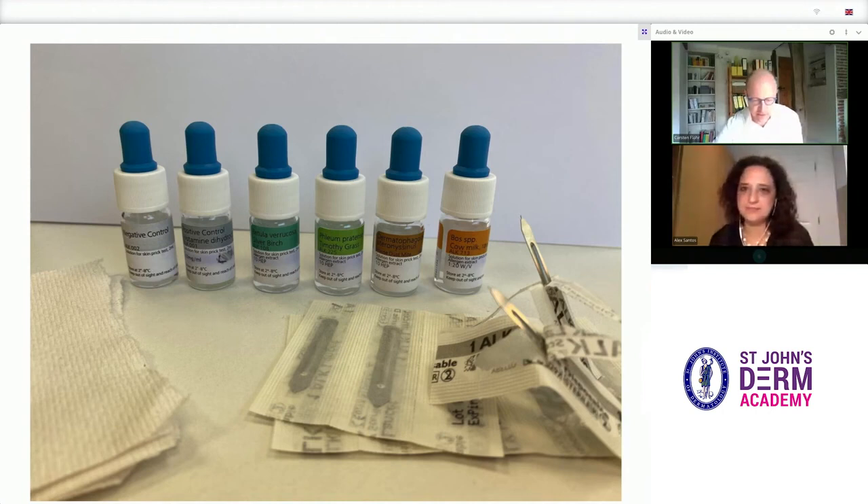Here you see the equipment that we use: allergen extract solutions alongside positive and negative control solutions, strips of paper towel, and lancets as well.